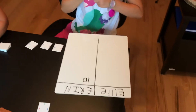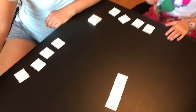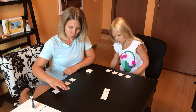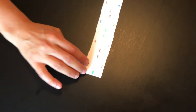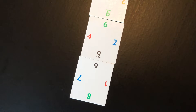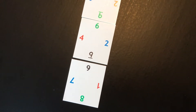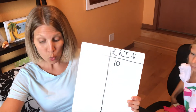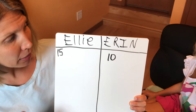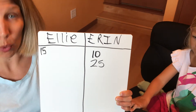My mom writes that down on the board, and then it's her turn. We both draw a card after our turn to keep 4 cards at all times. On my turn I use my 9 and my 6 — that gives me 15, the most points. I could have used my red but that only gives me 5. We keep a running total, which helps with the mental math aspect. With another 15 points, I now have a total of 25.